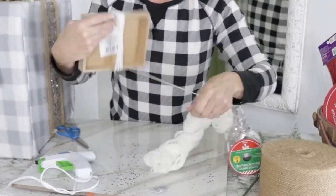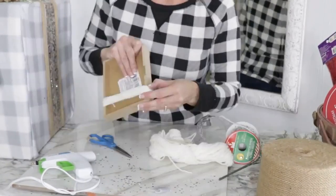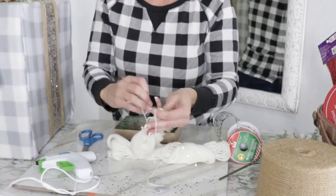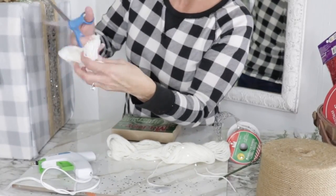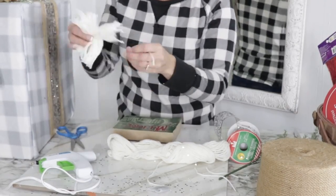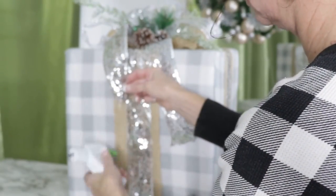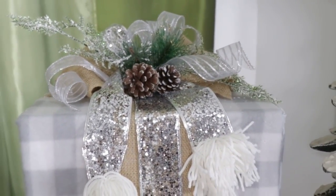For a Dollar Tree sign with a pom-pom, take some thrift store yarn and loop it over on itself many times, then tie it off in the center. Run your scissors through both sides and you have a fun easy DIY pom-pom. Pinch your ribbon together, add a dab of hot glue on the pom-pom, and pop it onto the sign. I've been using these all through fall and now into Christmas.